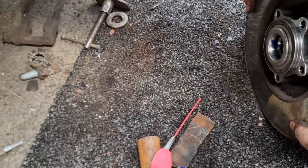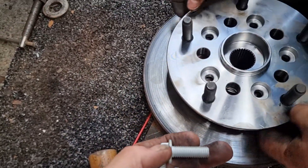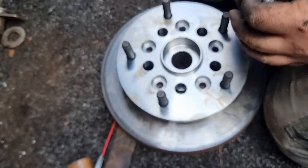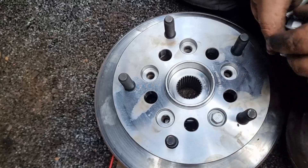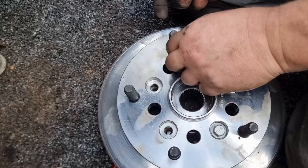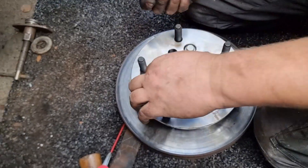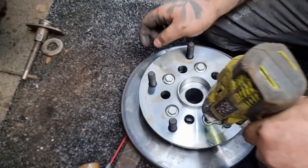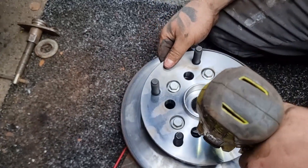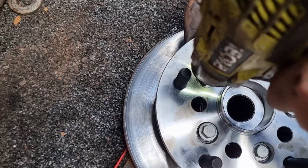Getting ahead of ourselves there. Get your five pins and line all the holes up. Use your socket - the new ones are 14 mil. This one's 14 yeah, 14 mil socket.